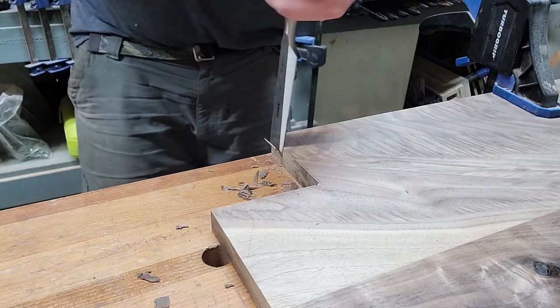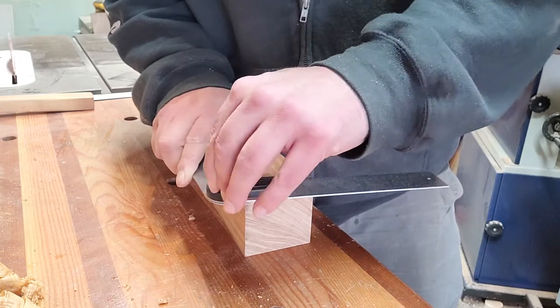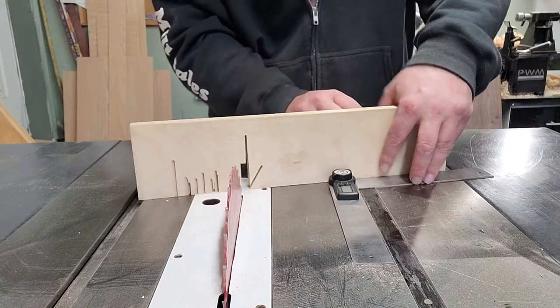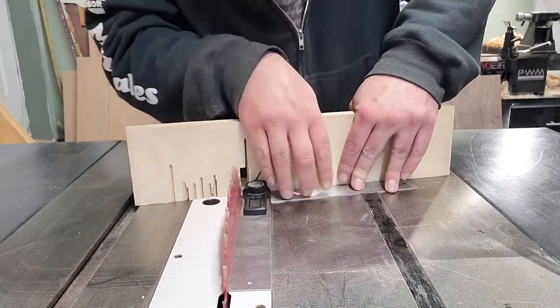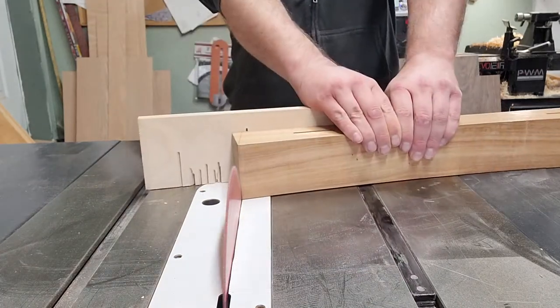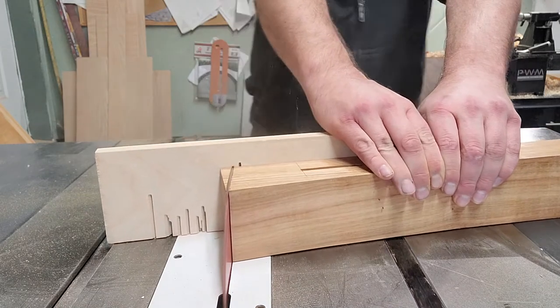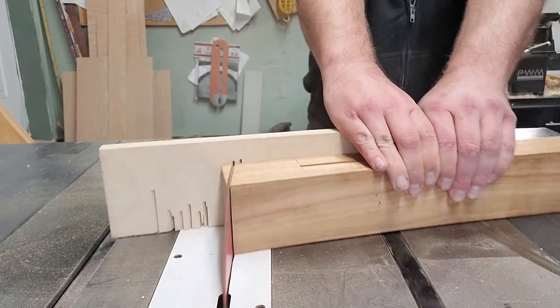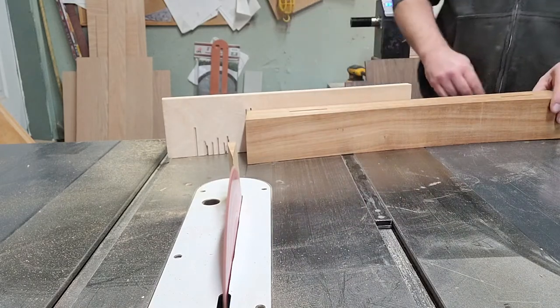We can mark the bevel from the mark made on the top of the legs earlier and set the miter gauge to that angle that was previously drawn on the leg, then get to cutting that little bevel off the top of all the legs.